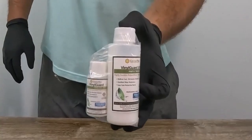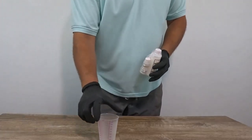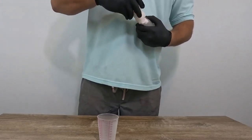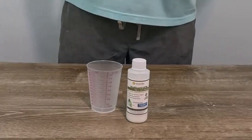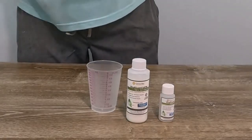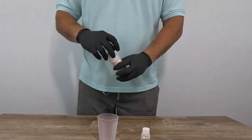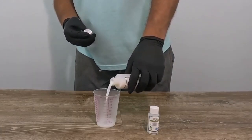There is also a third component called a reducer for thinning out the product when doing large areas, and this will be included in the kit. Since we're just doing a sample area in this video, we only need a small amount of product, so we don't need the reducer here. We're applying a satin finish Vinyl Guard.